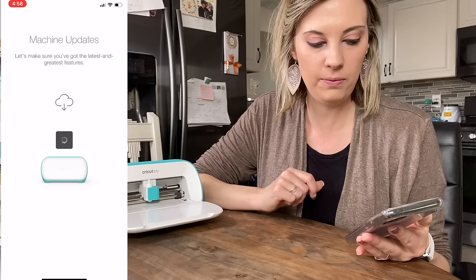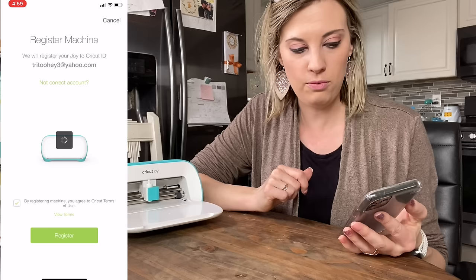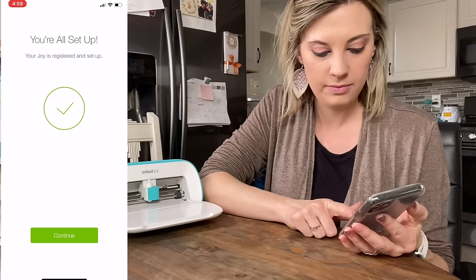Now I'm going to go ahead and hit Reconnect on my phone. Now it's just telling you that you're registering — you want to go ahead and double check your account. You are going to be registering this machine. I'm going to hit Register. And now, your Joy is all set and ready to go. I'm going to hit Continue.